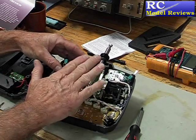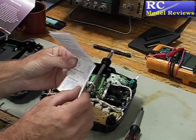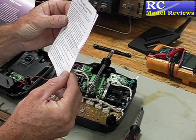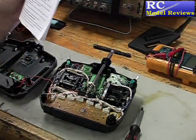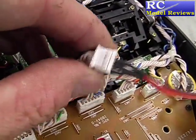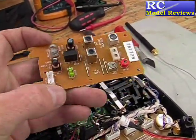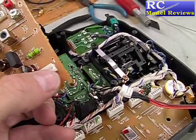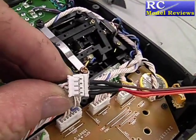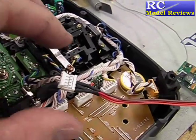Now we have the transmitter without the old radio system. According to the instructions that come with the DIY module — which I must say are barely satisfactory — it says we should find the PPM signal line with an oscilloscope. I've made a little connector here which plugs into the same lead that used to go to the radio frequency board. Effectively I've taken one of these little connectors and wired it to the HAC module so I can just plug it in and out to connect to the necessary voltage and signal pins that will enable the HAC board to operate.